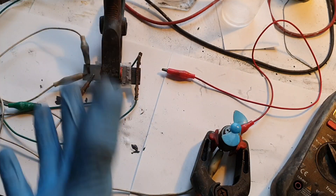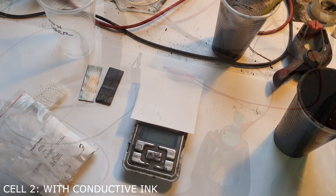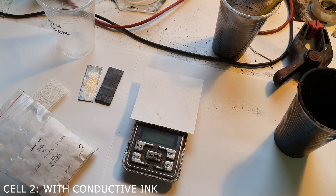The same process I will now do with the cell which has my conductive paint as binder. I will repeat making this active material, but this time with the binder — which in my case is my conductive ink.